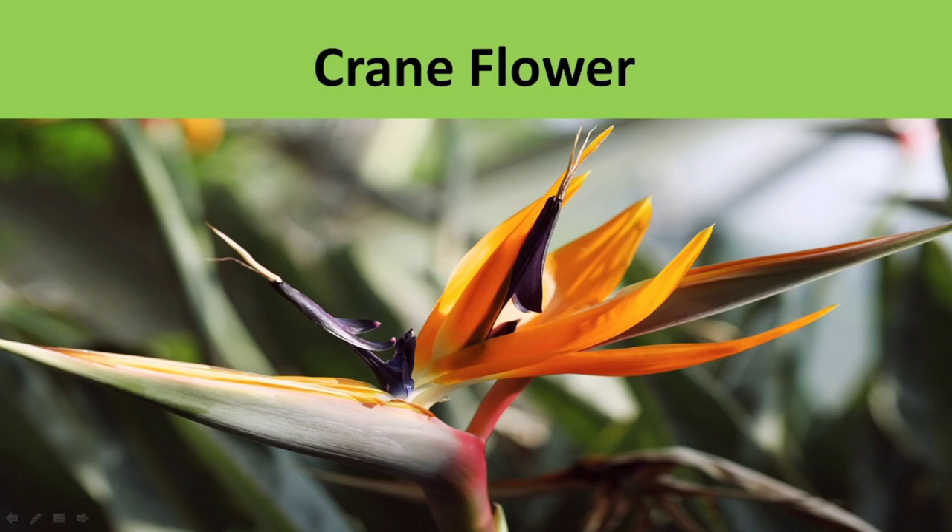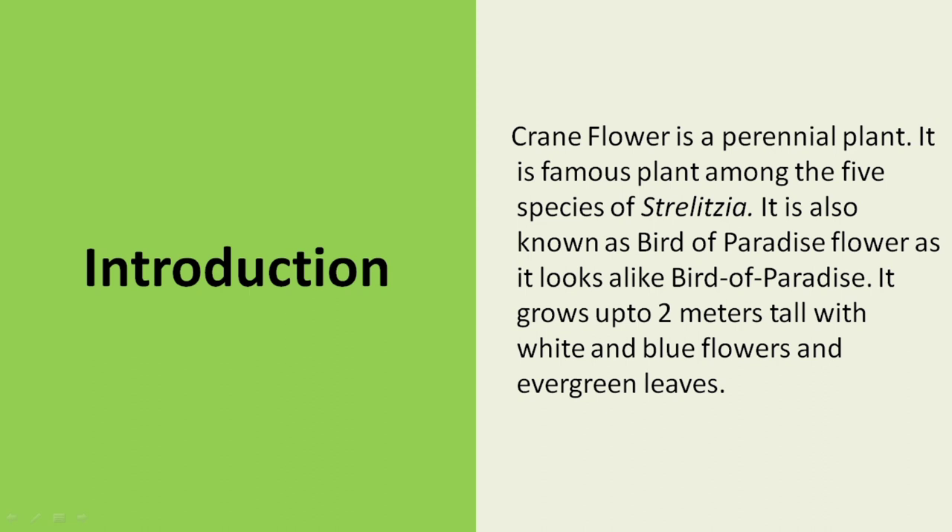Hello everyone, today we are discussing about Crane Flower. Crane Flower is a perennial plant. It is a famous plant among the five species of Australasia. It is also known as Bird of Paradise Flower as it looks like a Bird of Paradise. It grows up to 2 meters tall with white and blue flowers and evergreen leaves.